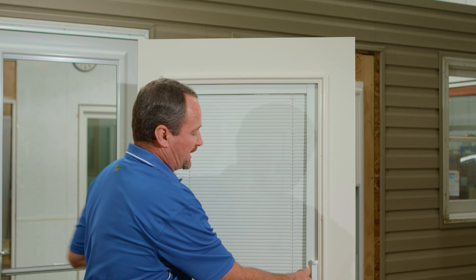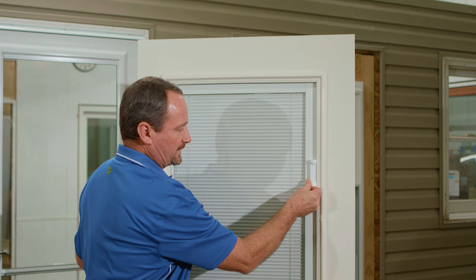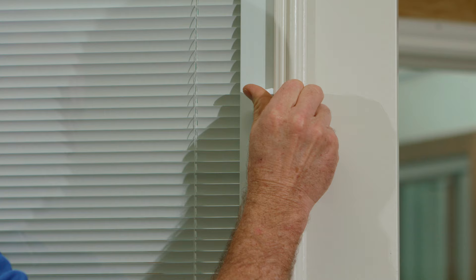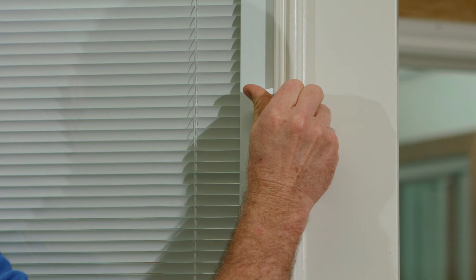So here's a quick tip to show you how this goes back together. You will raise this up, and as you raise it up you'll come to a spot where you'll feel it make a connection. You'll go one snap, but make sure you go for the second snap — push it on up until you hear it click twice.